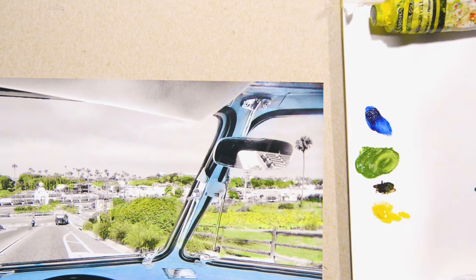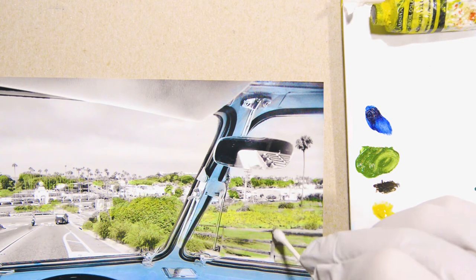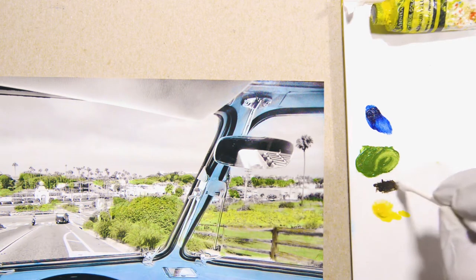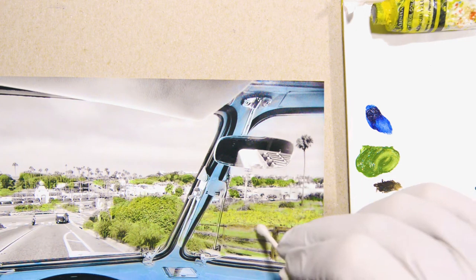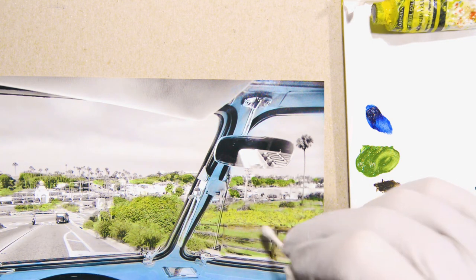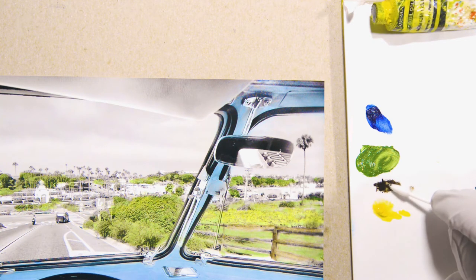We still have some of that sepia. With a clean new Q-tip, pick up some of that color, and we'll add that to the fence. Even this cotton swab is now a little bit too big for this part here, but it still works nicely. Let's do that part with one of these ITs.